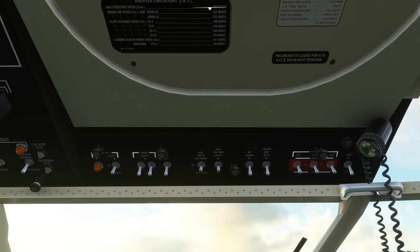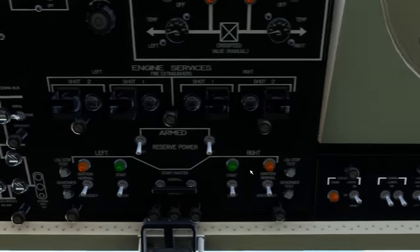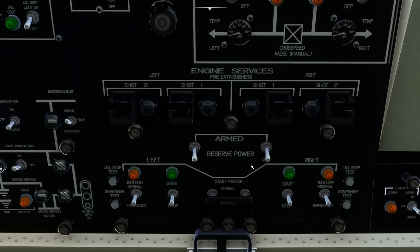Control and Zero brings us over here. We're going to turn on the seatbelt sign and the no smoking sign. Then we go to Control and Six and put the start master to armed.